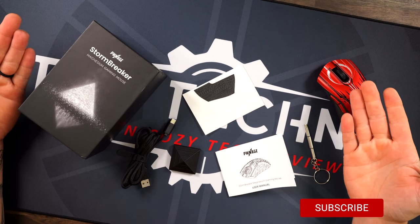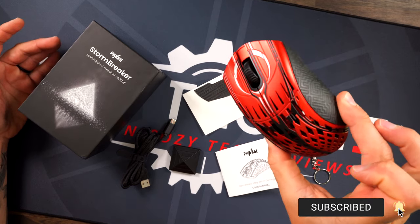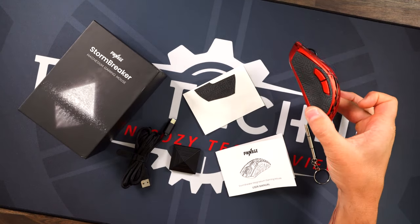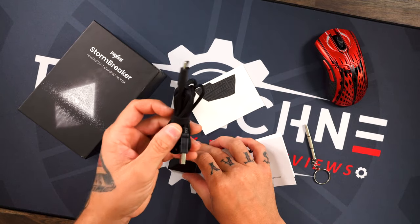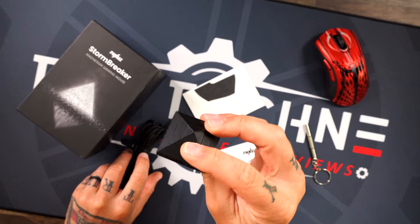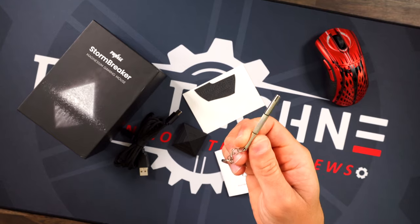First off, what you get in your box: of course you get your mouse — we've got the black, white, and red one here which is absolutely gorgeous. You get grips one and two, and then your side grips, which we'll talk about why I have those installed. You also get your paperwork, USB cable, the little dongle — or the pyramid as I'll call it — and a screwdriver, which we'll talk more about as well.